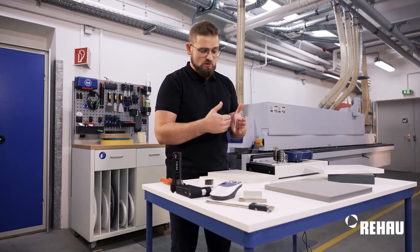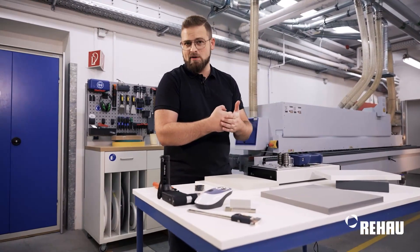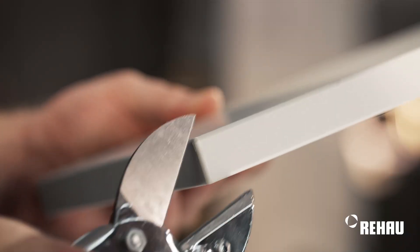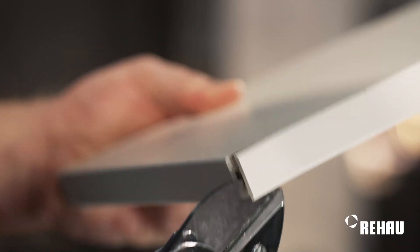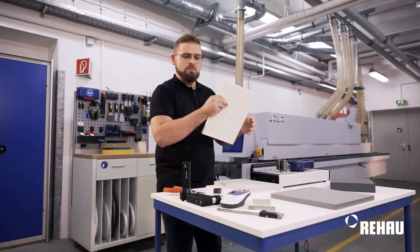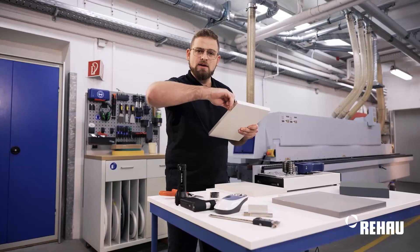Moreover, I can test the shear strength of a component or edge. How can I perform such tests? I take the component, then proceed to cut it along the edge, and could manually remove the edge by hand on the first try.